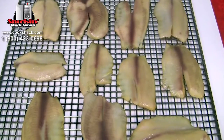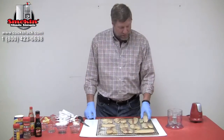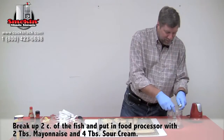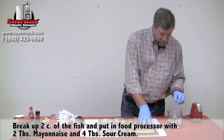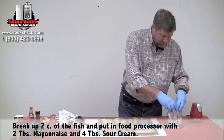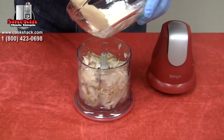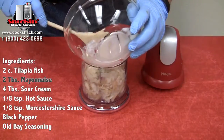We've got our tilapia out of the smoker and we're ready to put that into our food processor. We're going to break up about two cups worth of it into the food processor. Now we're going to add in two tablespoons of mayonnaise.